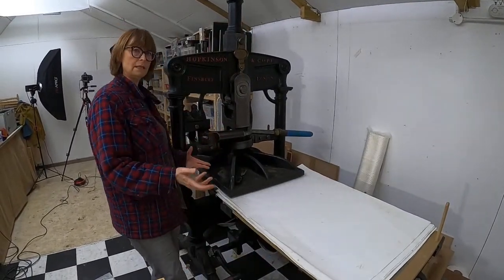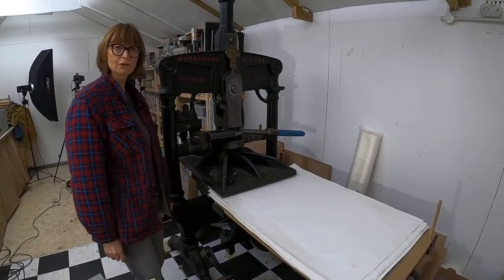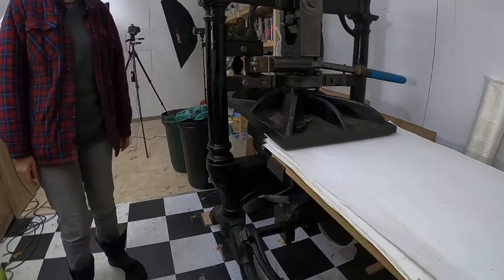Sometimes I won't even use the press - I'll just use the press to line everything up and then hand rub if it's something really, really delicate. So I use the card a lot to control the pressure. It's got nice feet as well.